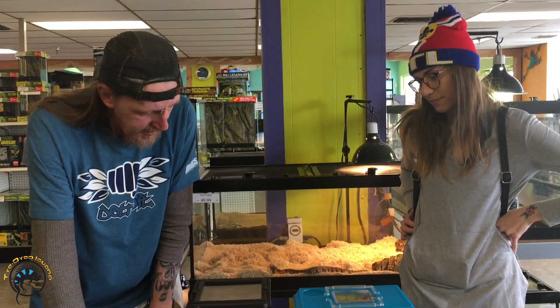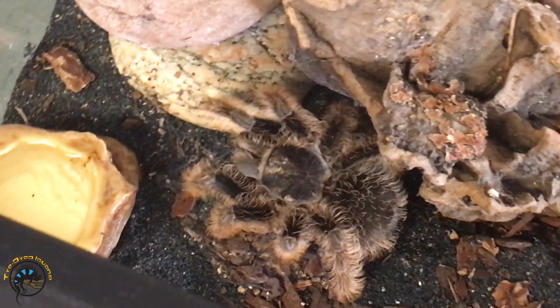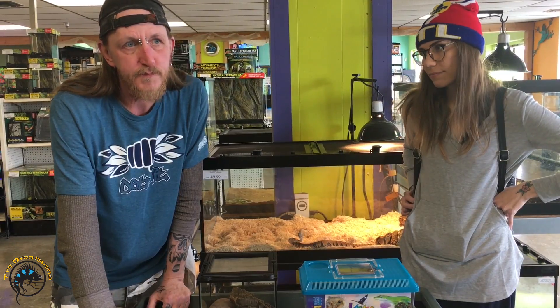We sell quite a few of these as a first-time tarantula for new owners. They're fairly docile — they're handleable if you want to handle them. I would be cautious with that because they can bite.